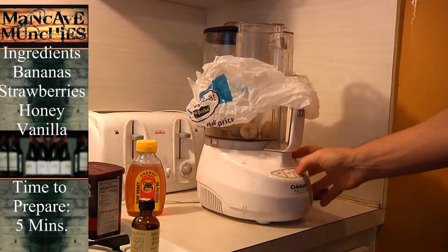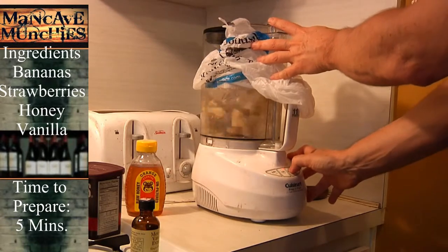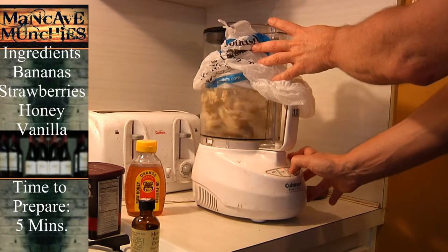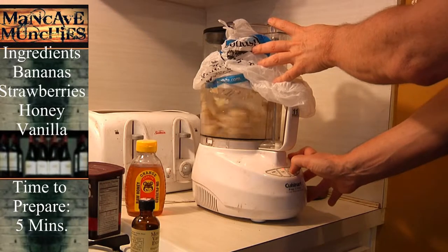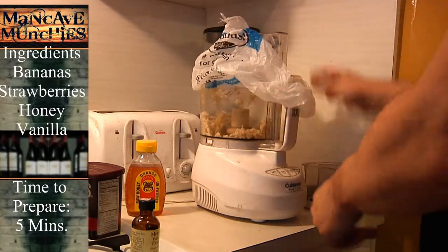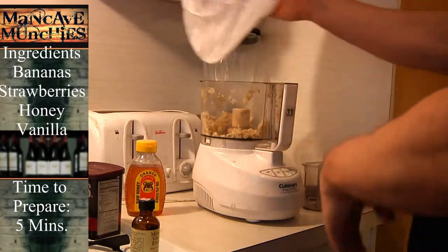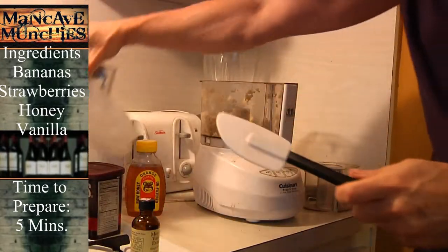Now, what you want to do is pulse this a little bit. As you can see, it's going to beat it up for a while. Once we get it kind of crumbled up a little bit, we're going to go in there, use our little spatula, and push this stuff down.